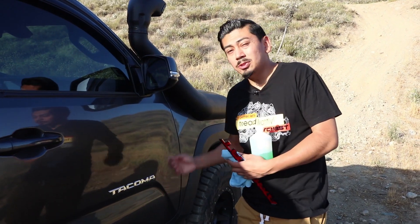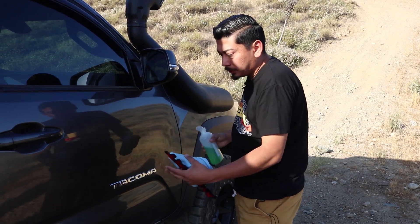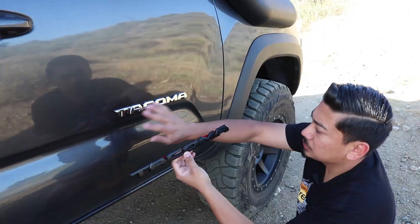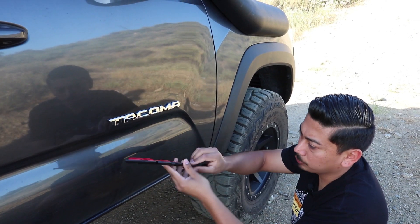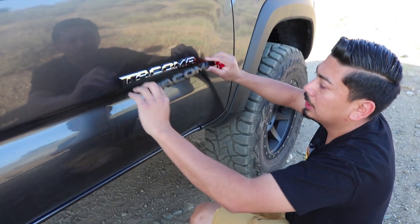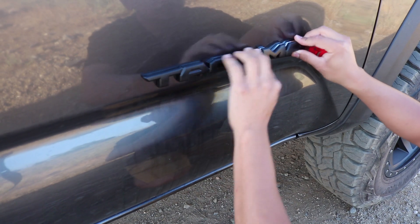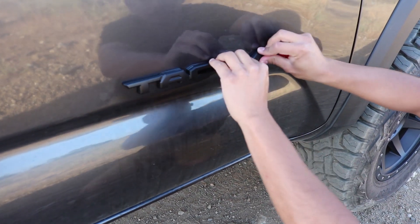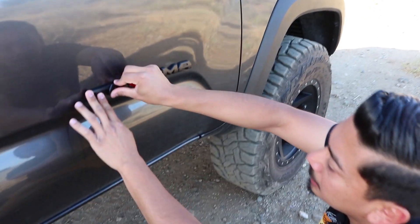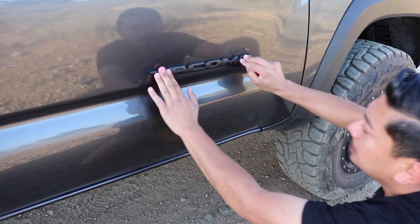Now looking at the door emblem, we're going to be doing the same process we did with the V6 emblem. Go ahead and wash the truck first, then get some rubbing alcohol and clean it out. Once you're done cleaning, grab your overlay, remove the double-sided sticker backing, and carefully overlay it just like that. The cool part is you don't have to remove the emblem or paint it — you literally just put it over and you're ready to go. You can do this anywhere; it only takes like five minutes to do them all.